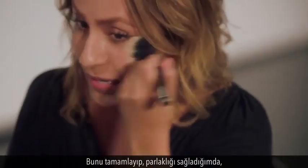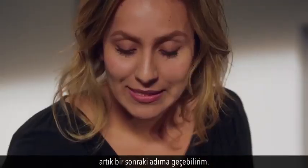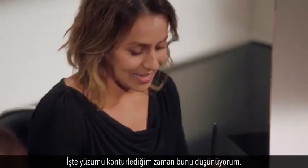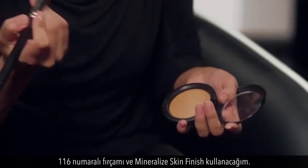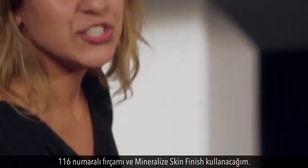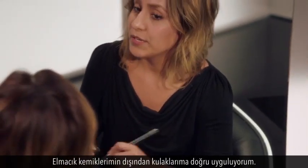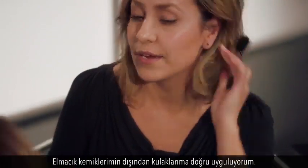Now that I've buffed that out, I'm going to show you my next step — the other big secret. Like any picture with a beautiful frame, it enhances the image. That's how I think about contouring my face. I'm using brush 116 with the Mineralized Skin Finish in Dark. This is my go-to product — I might even wear it when I don't want to wear any foundation at all.